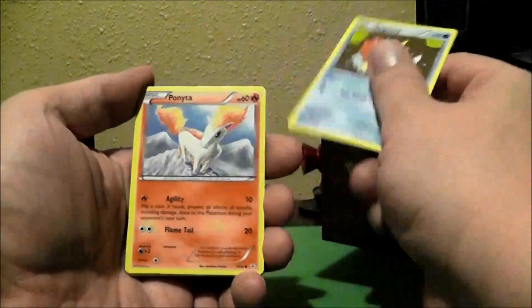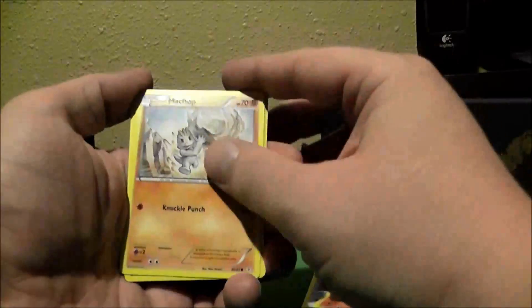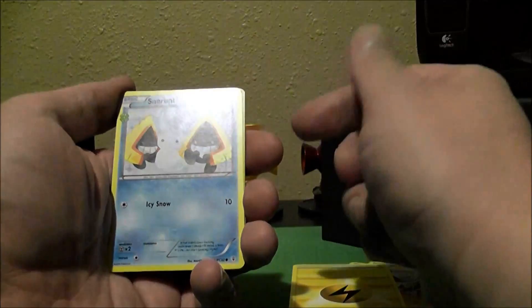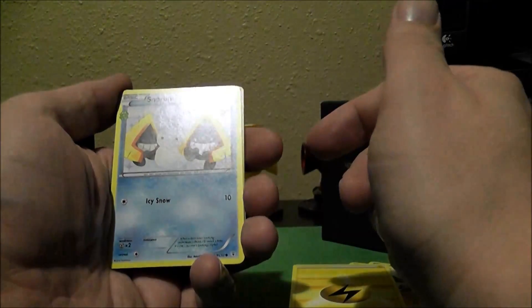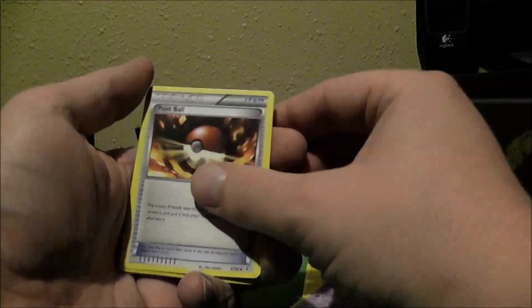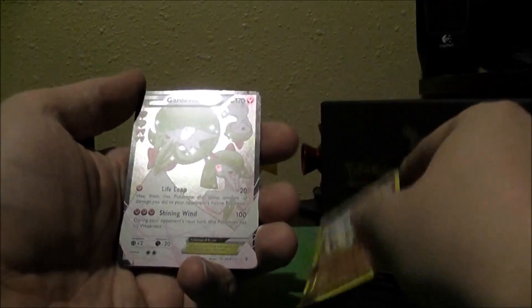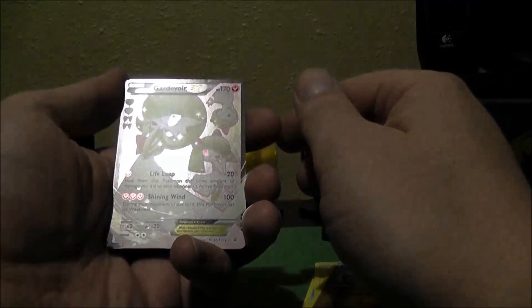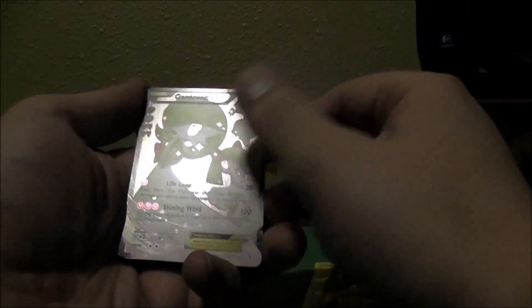First off, I got a Magikarp, Ponyta, Machop, Lightning Energy — or Electric Energy, whichever you want to say it — Snow Runt, Haunter, Pokeball, Reverse Holo Machop, Gardevoir EX. That's pretty cool, I kind of like that full art. Nice. Oh, it's the Radiant Collection. Nice. And then Parasect. Regular. Awesome.